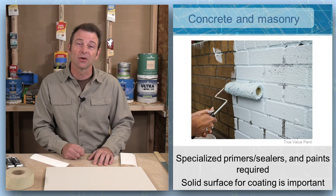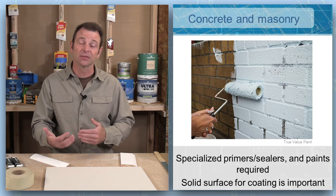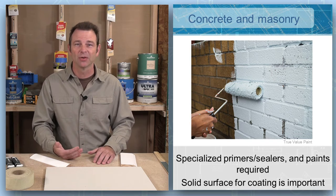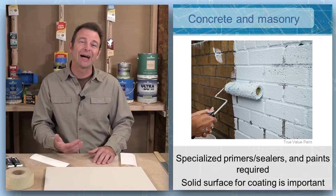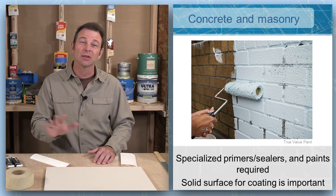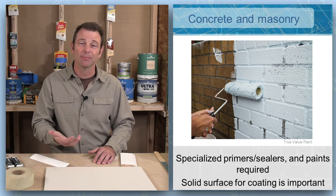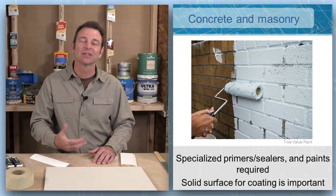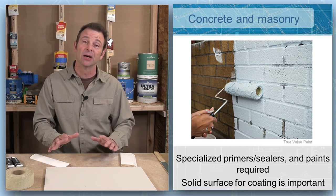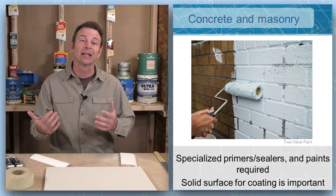One of your most difficult surfaces to coat will be concrete and masonry. These have a very rough surface with a lot of dimension to them, so we need special tools — heavy nap rollers, large brushes — and we need special primers to work with concrete and masonry. Keep in mind this is also a sealing process. Once the surface is prepped — meaning stable with no loose material — we might need to wash it, blast it, or just broom it, and then prime it to accept a top coat. Once primer is on there, we can treat it as a prime surface that can accept a lot of different coatings.